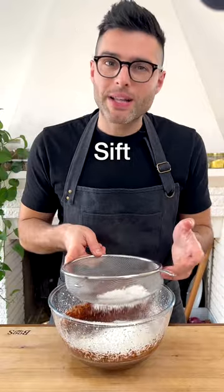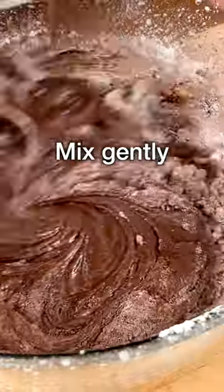Then add flour and cocoa powder. I recommend sifting them for best results. Mix gently, pulsing on and off.